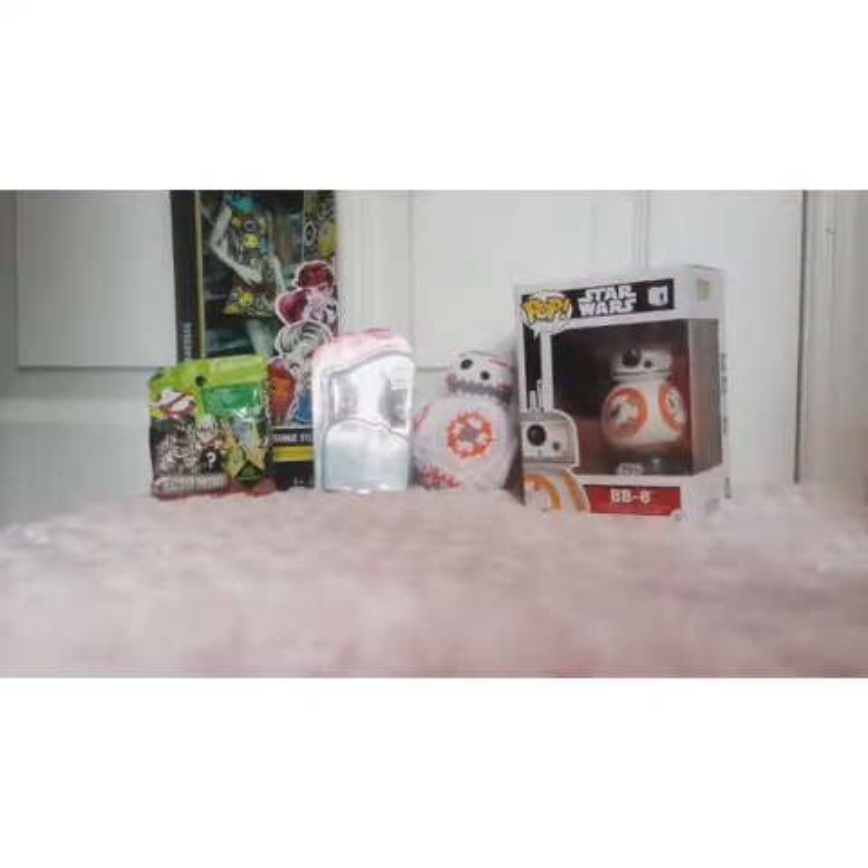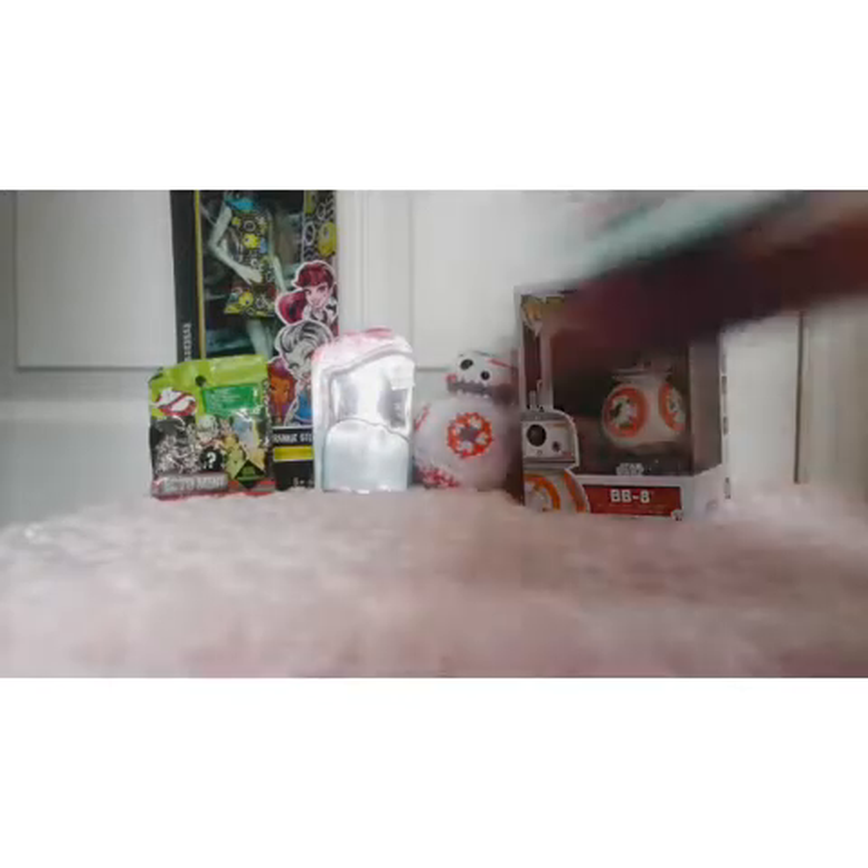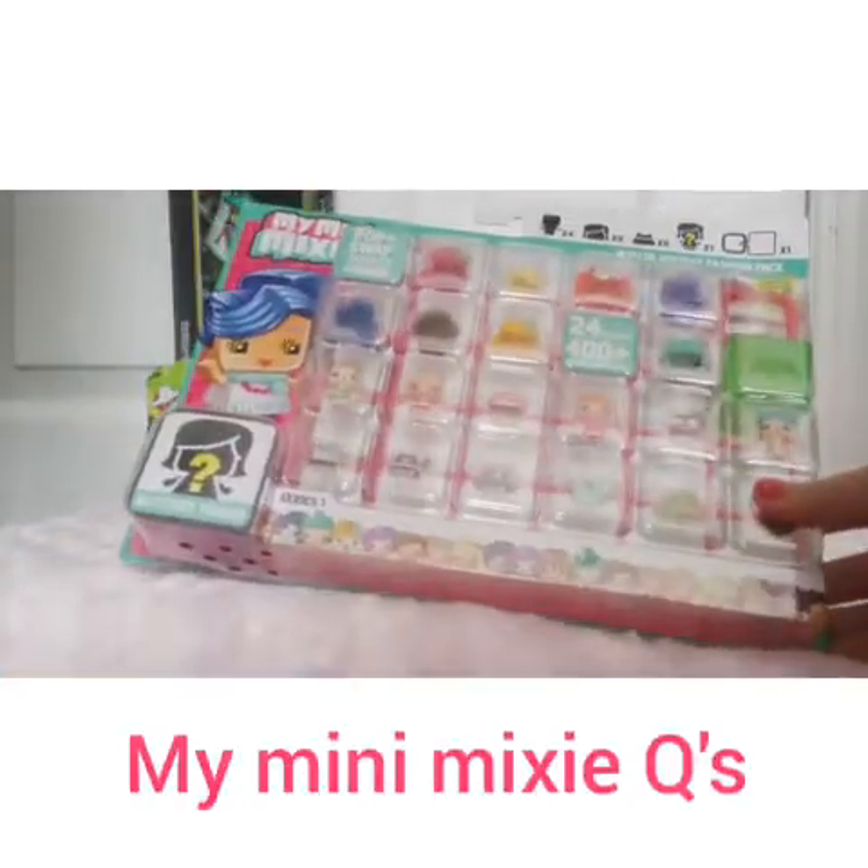Hey everybody, welcome back to my channel. I'm Abe and today we are opening some My Mini Mixie Qs.